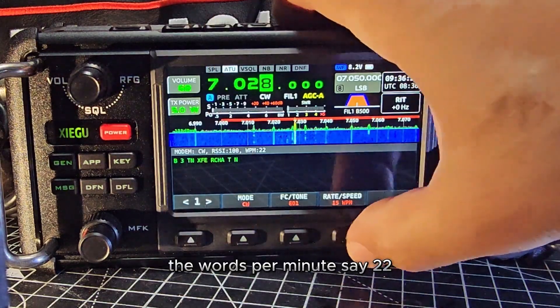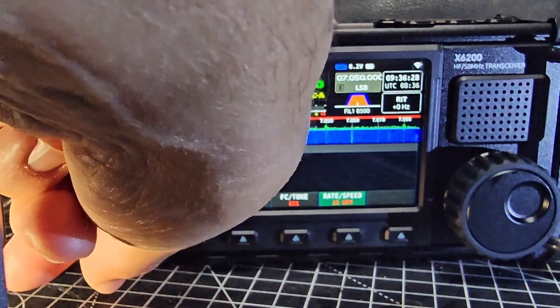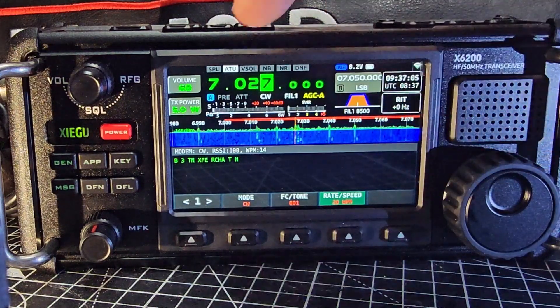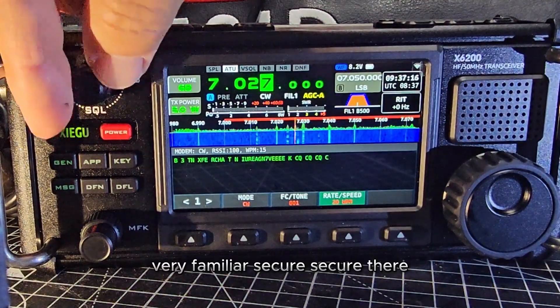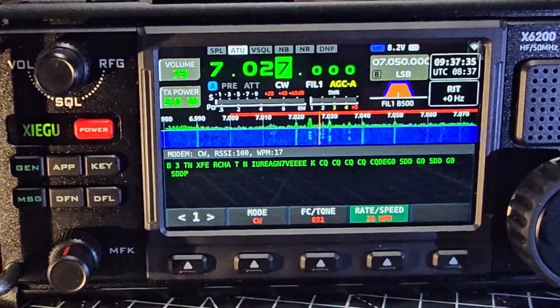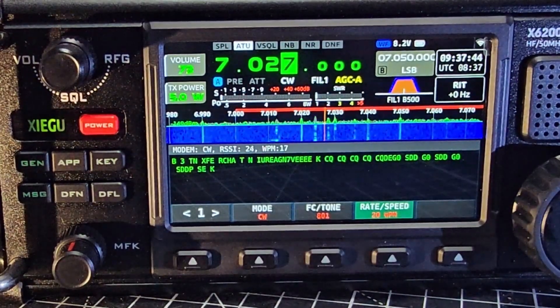The words per minute — say 22 — you change with the outer knob. Pressing this changes that. A very familiar CQ CQ there — working great if you ask me.